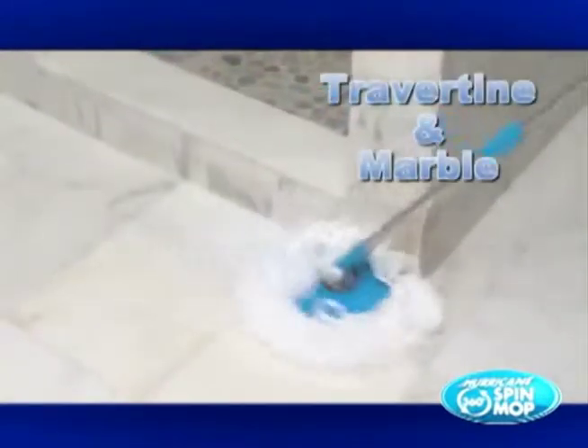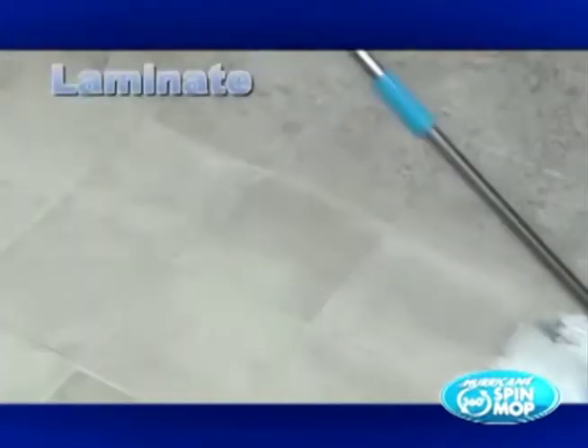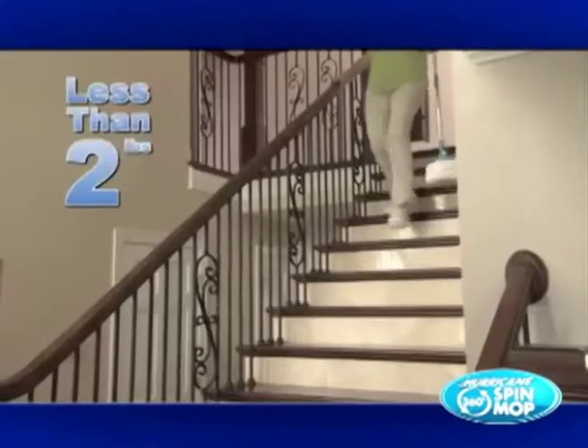It'll buff wood to a streak-free shine. It'll put the sheen and shine back onto your ceramic tile. For travertine and marble, it's the best. And if you've got laminate, nothing cleans and shines like the Hurricane Spin Mop.